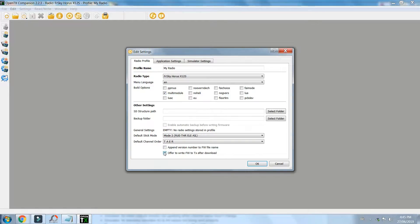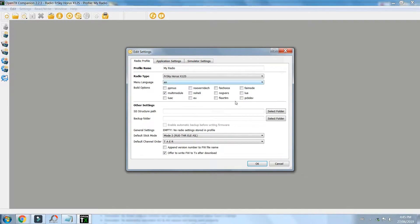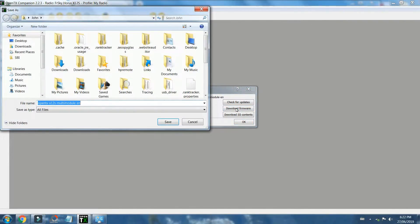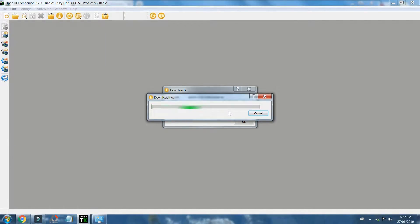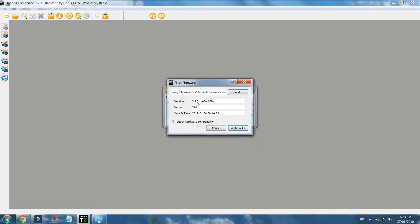We want to offer to write firmware to TX after download. Application settings — you normally don't mess with any of this, but others have done tutorials on this so you could look at those. We're going to download firmware. It says the latest, and here you could name it something else — I'm going to keep it as this name and save it. So multi-module, and now we're going to replace it. If you haven't backed anything up, you want to back up all your radio files — you can do that all in Companion. Do you want to write the firmware to the radio now? Yes. So it's going to show us 2.2.3 written to TX — fingers crossed.